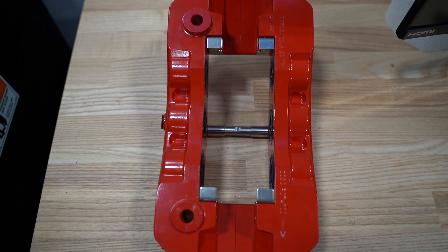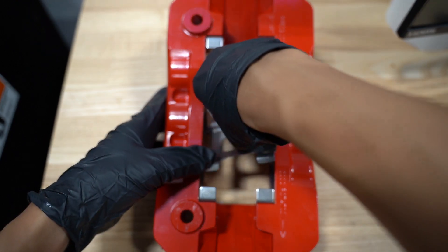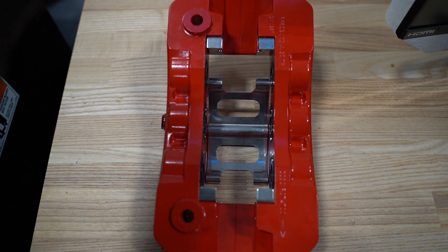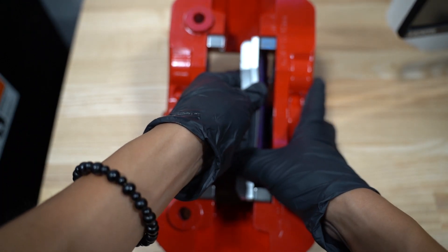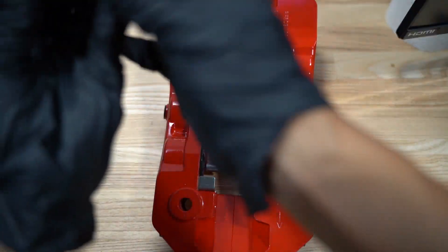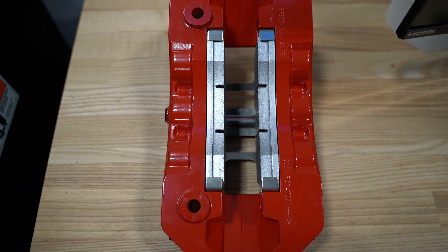Installing your pads into this caliper is a fairly straightforward process. You get your spring clip and that sits right in the middle of the caliper, just like that. You apply a little bit of grease on the back side of your pad, and they sit right on top of the spring clip. Just like that, and this caliper is ready for install.